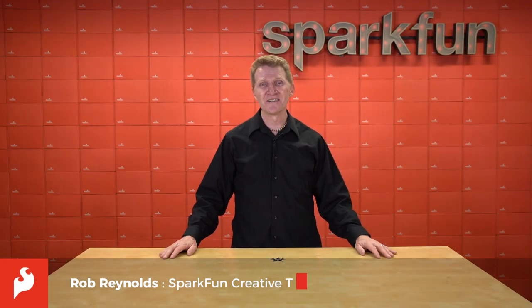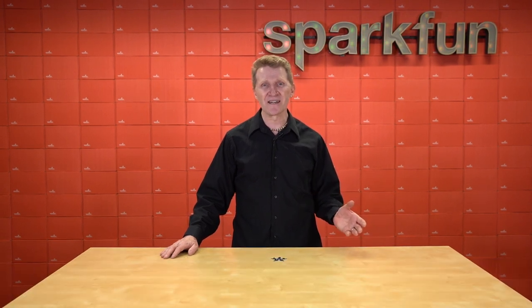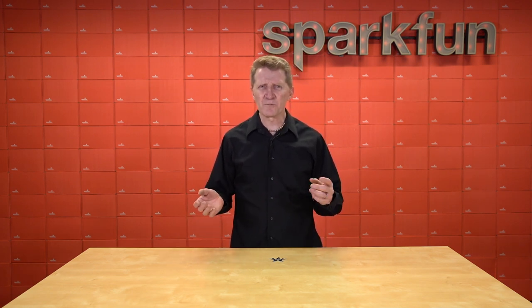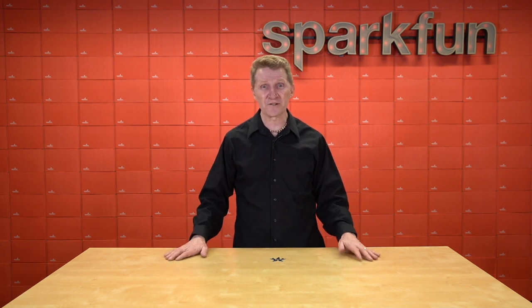Hi there, Spark fans. Rob Reynolds here. Back in 2017, we introduced QWIIC, the fast, simple, and solder-free solution to I2C connectivity. It has saved countless makers and engineers countless hours of soldering and trying to remember whether blue or yellow corresponded to data or clock. Honestly, I can't imagine finishing half the projects I had over the past four years without it.